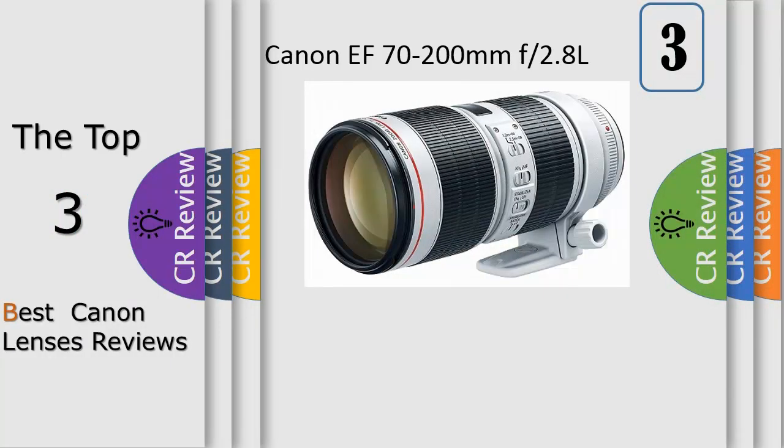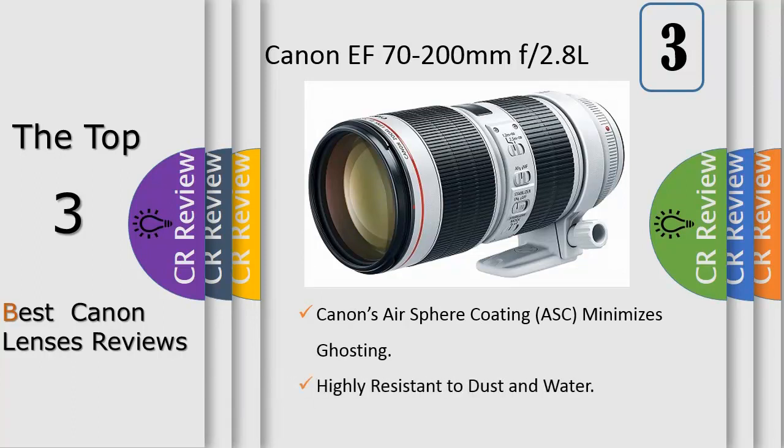With the addition of our AirSphere Coating (ASC) for reduced ghosting and flaring, the EF 70-200mm f/2.8 L IS III USM provides the outstanding clarity and performance you need to create your upcoming masterpiece.